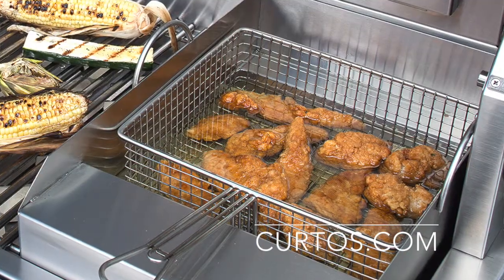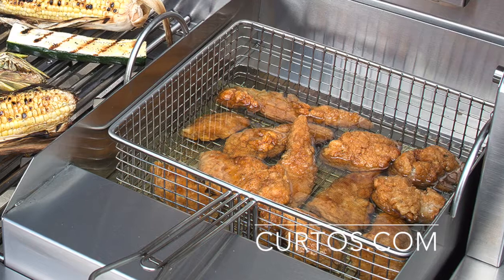But there was one device, one product, which I had but neglected to use. And it actually may be the coolest out of everything I've touched so far. That's the steamer-fryer attachment insert — I'm not sure what it's actually called.